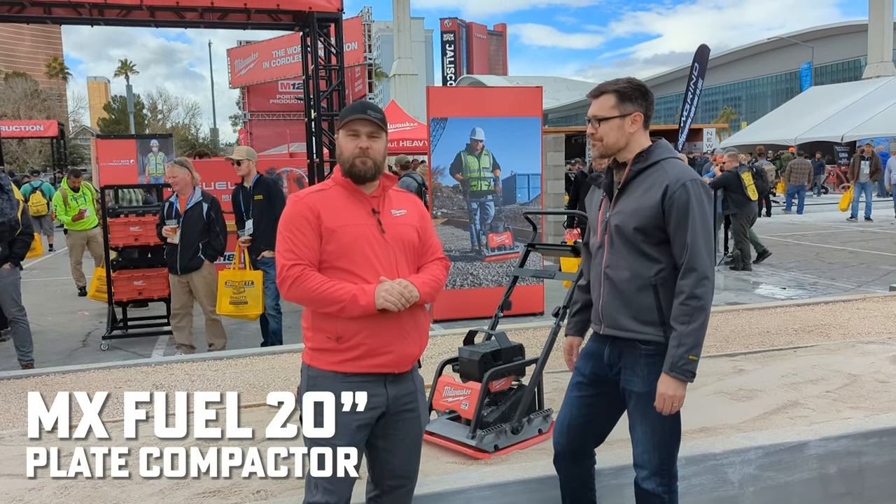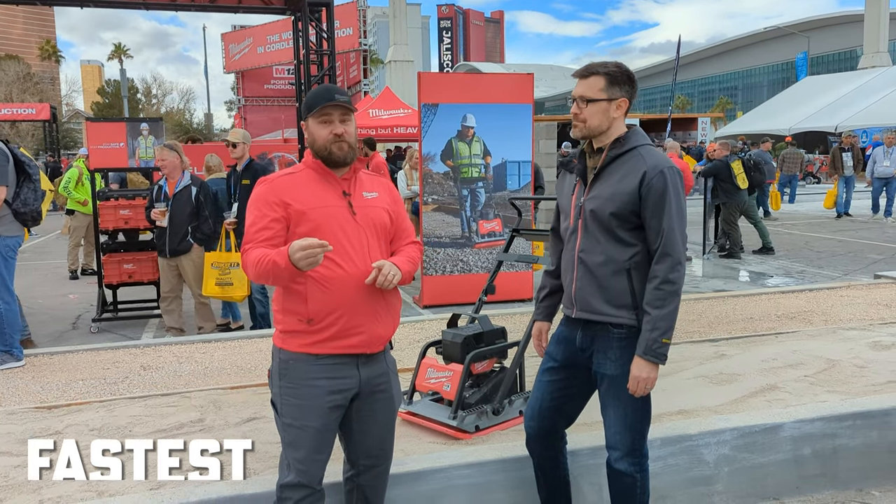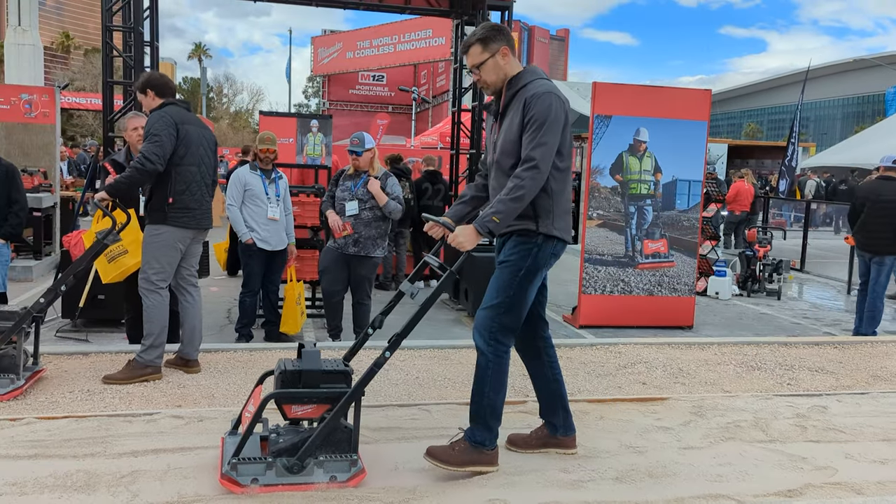MX Fuel 20-inch plate compactor. It'll be the fastest plate compactor on the market, but it doesn't sacrifice compaction. We actually hit harder than gas, which allows us to travel faster.